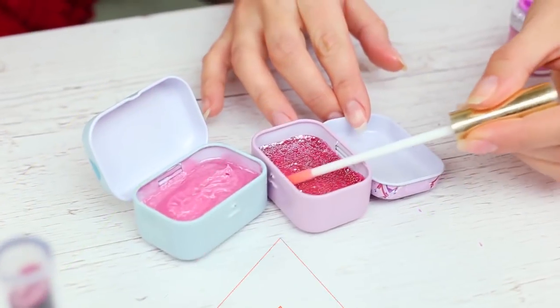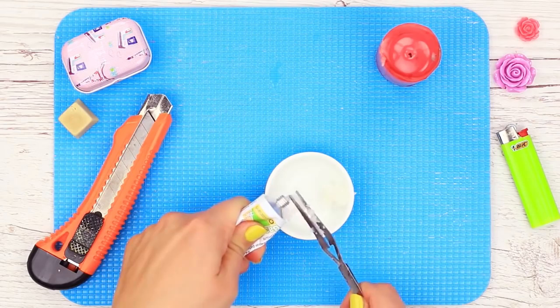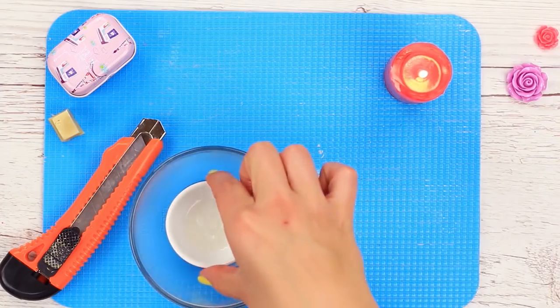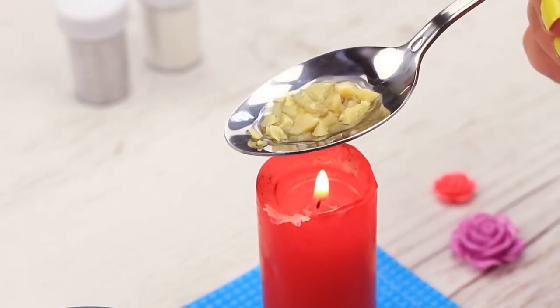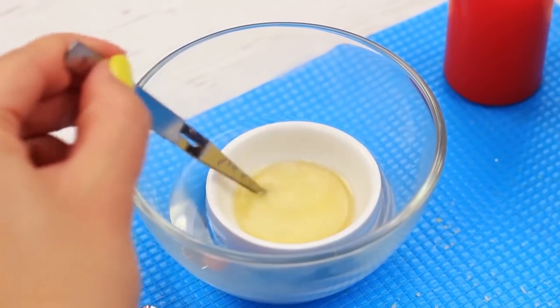Another balm we'll make is of a bold color with glitter. We'll need coconut oil, petroleum jelly, and grapefruit essential oil. Put the cup with the ingredients into a bowl where you pour hot water. Melt the cocoa butter, add other ingredients. The natural lip balm is ready.